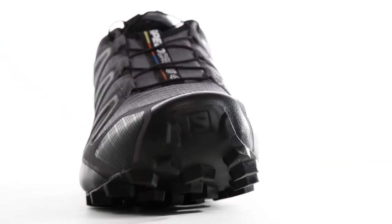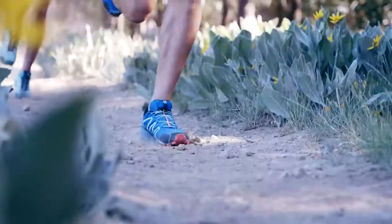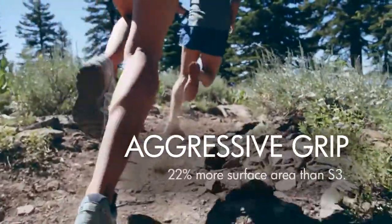My favorite part of the Speed Cross 4 is the traction system. The ContraGrip pleat-like lugs on the bottom really just grip onto anything. We made full chevron-shaped lugs on the bottom for 22% more surface area.